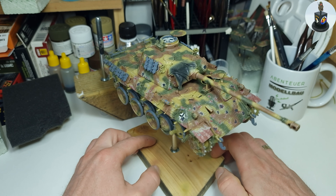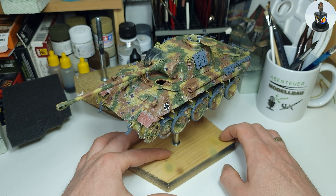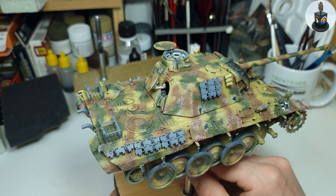I hope that wasn't too dramatic and I would love to know what you think about it. But back to work now. This is the point where we left after the last video where I painted the camouflage and base painted the bare metal parts.